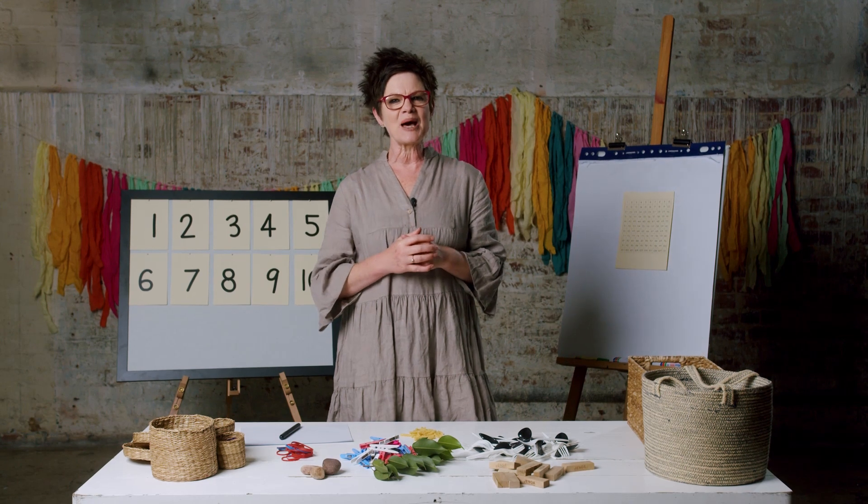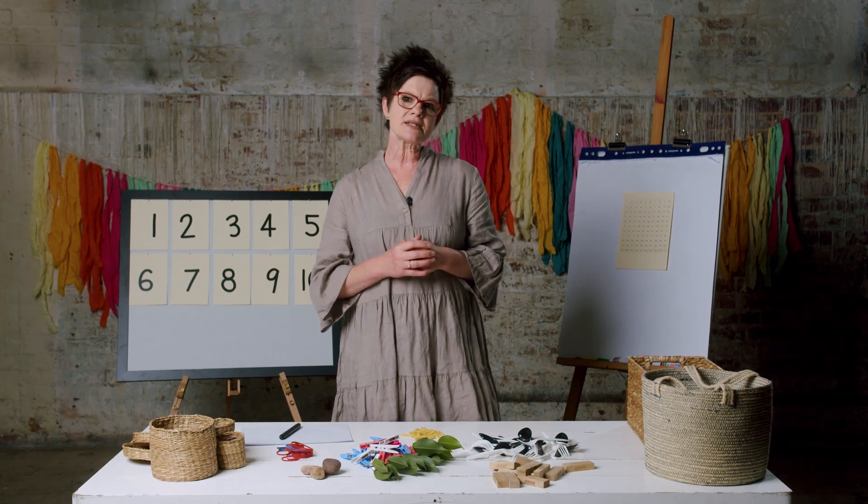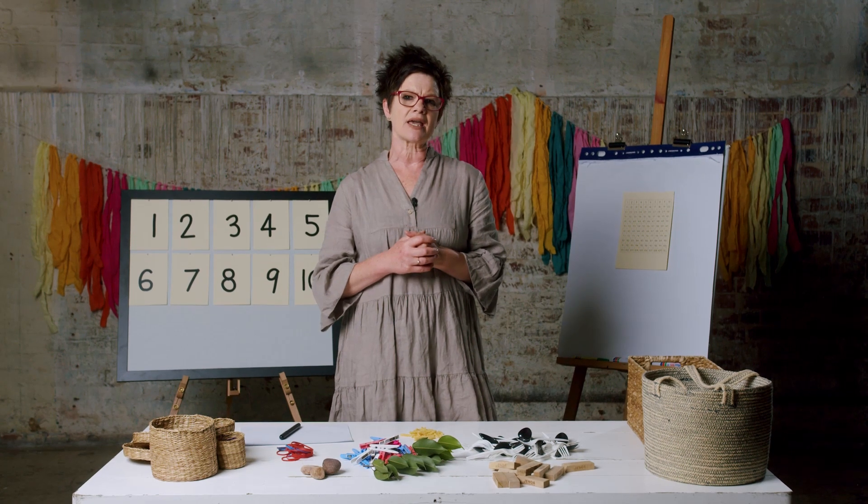Hello, Year 2 students. My name is Ella and I'll be your teacher today. Today's lesson is about practicing our counting.